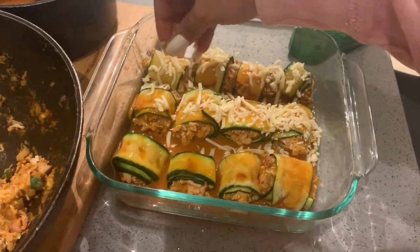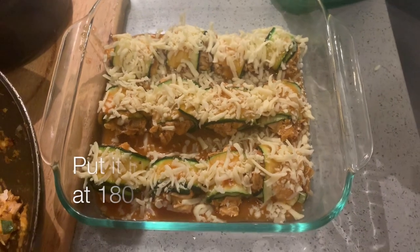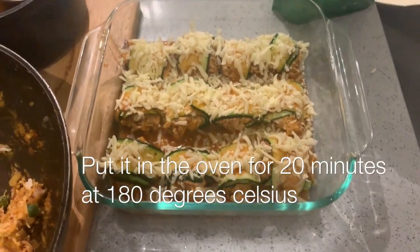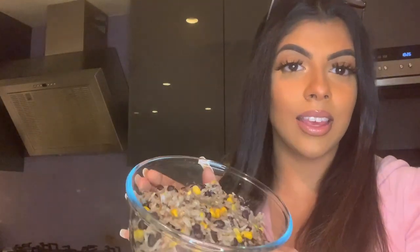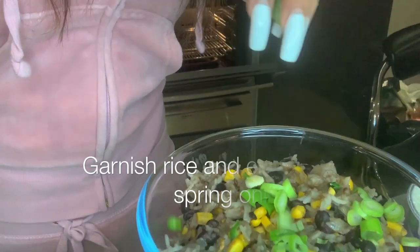I'm adding some mozzarella cheese on top and that's the assembled dish. I'm going to put this in the oven for about 20 minutes at 180 degrees. Everything else is done — this is the Mexican black bean rice. The enchiladas are in the oven and will be done in about 20 minutes. It already tastes really good from what I've sampled so far.